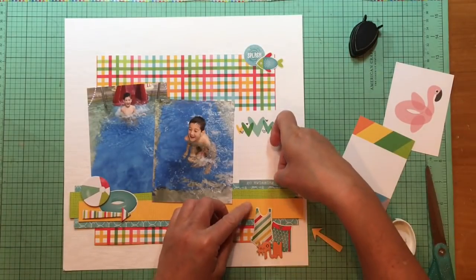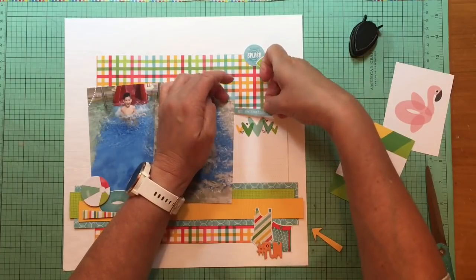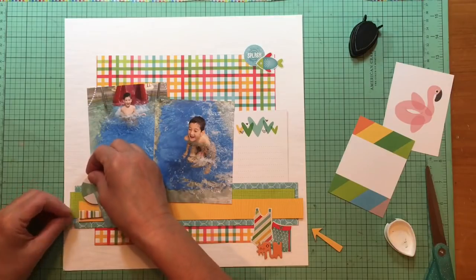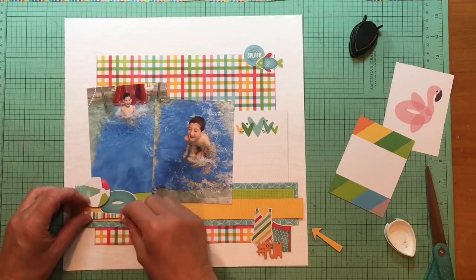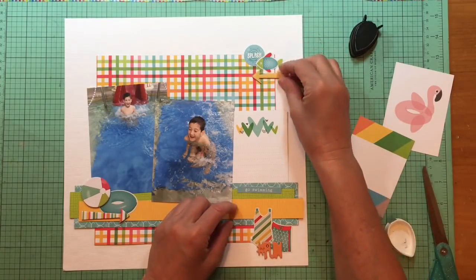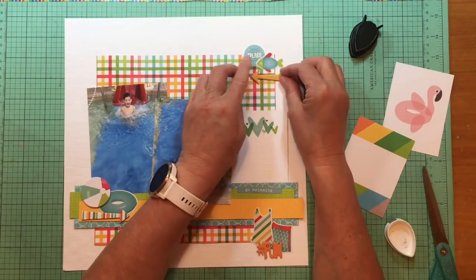I'm adding in some more chipboard arrows from that collection, and then this little fish — not that there's fish in this pool! That 'fun' alpha is from the Summer Bucket List chipboard. I have this little phrase strip that says 'go swimming' because he's swimming, right? That is from the PhotoPlay word strip stickers from Summer Bucket List, and I'm thinking it's going to go somewhere in that neighborhood.